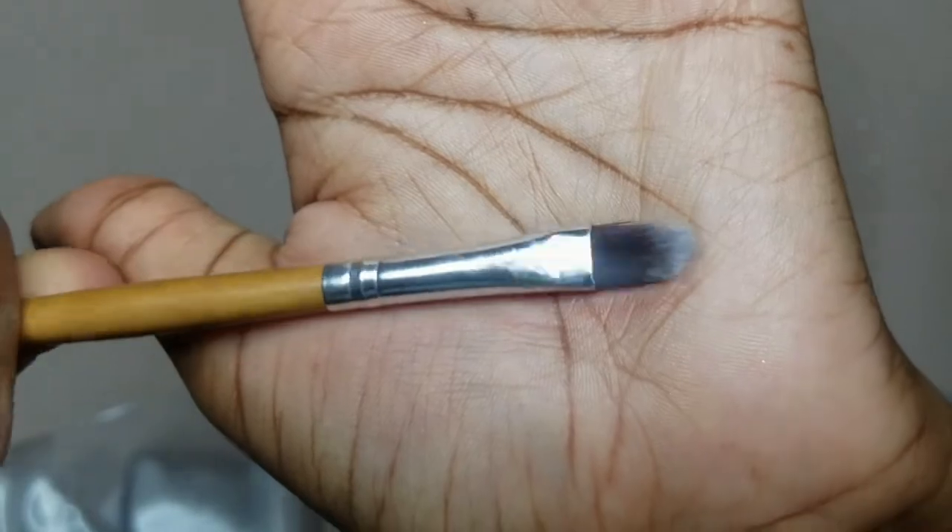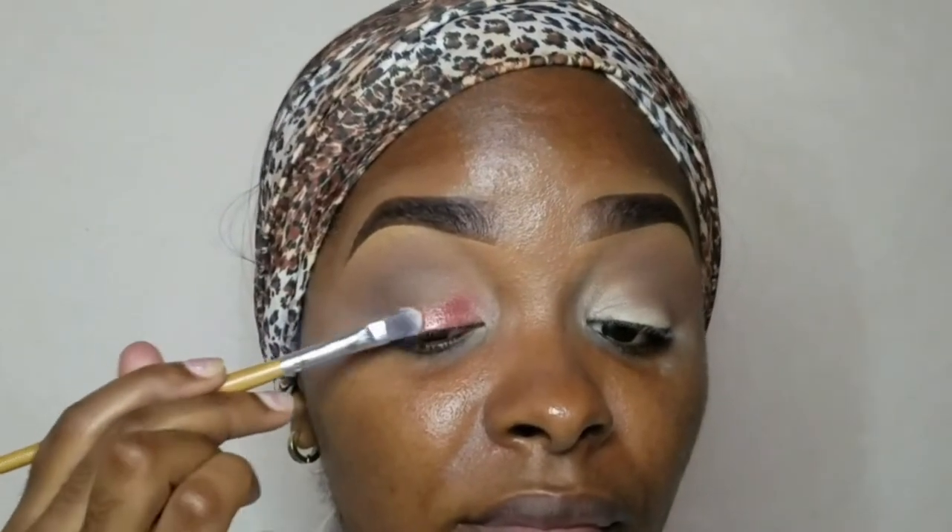For my lid color, you'll see me go in with this brush, then switch it up with my finger just so I could pick up more pigment from the eyeshadow palette.